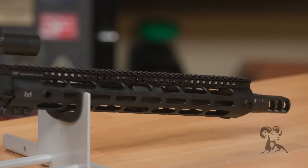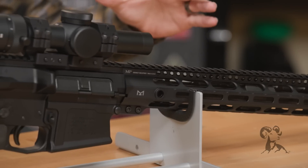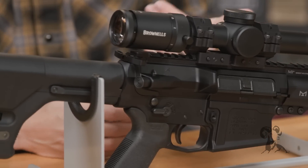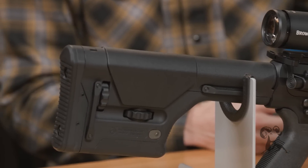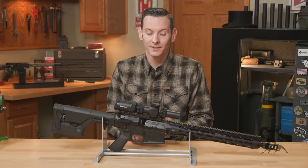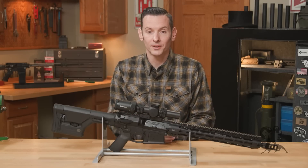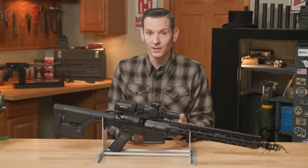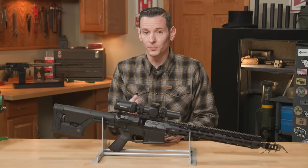This particular gun right here I built specifically for 8.6 Blackout, even though you can actually take any of your AR308s and convert them to this caliber really easily. Comparing it to the 300 Blackout in the AR15, all you need to convert is a barrel and muzzle device and you have a completely new caliber — same thing here with the 8.6 Blackout.